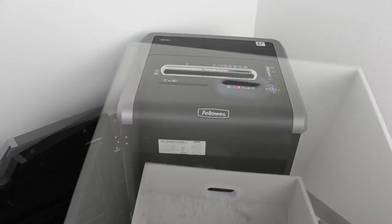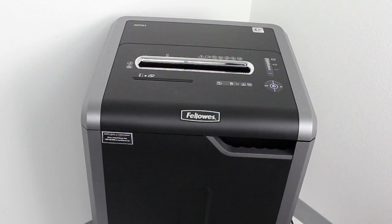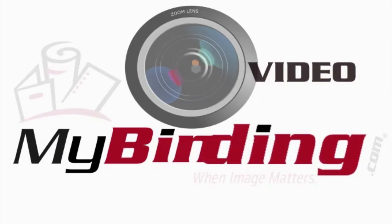A 22-gallon bin loads very conveniently from the front — line it with a bag for easy disposal — and this is office shredding at its finest. That's the Fellowes PowerShred 325i. For more demos, reviews, and how-tos, check out MyBinding.com.